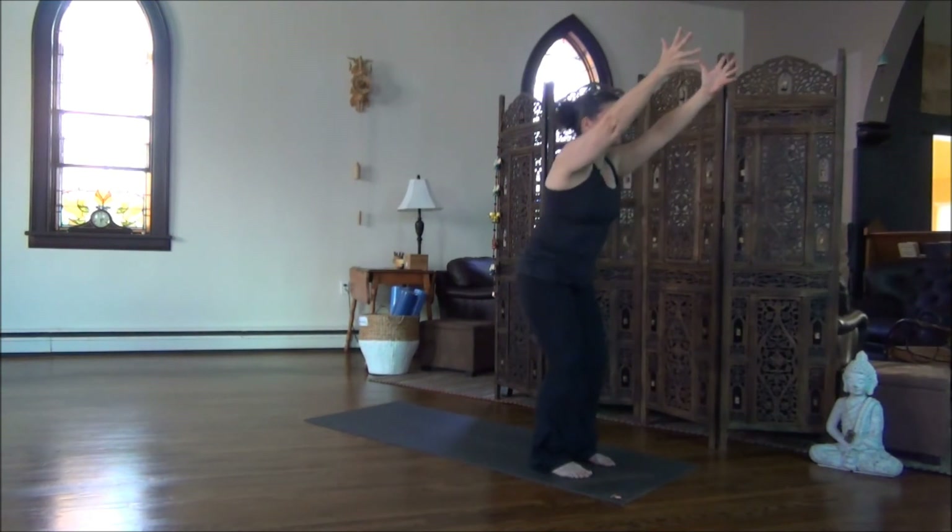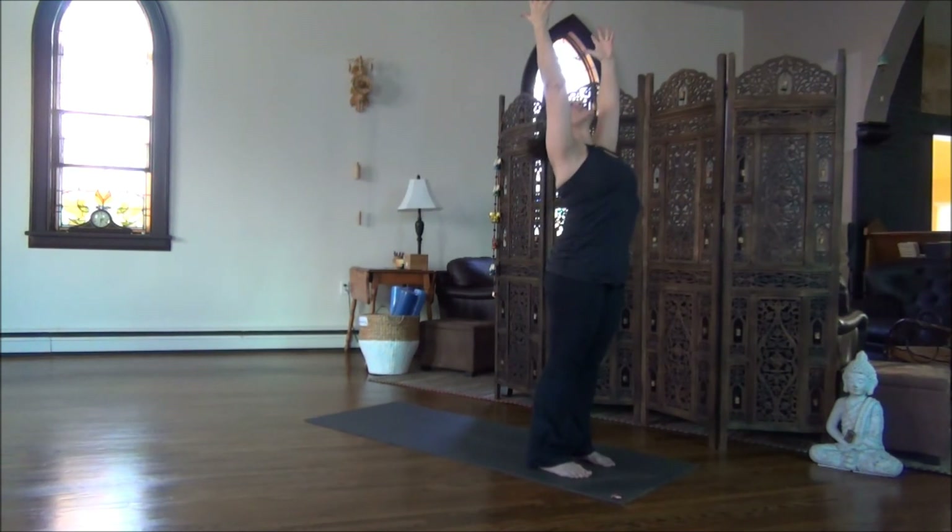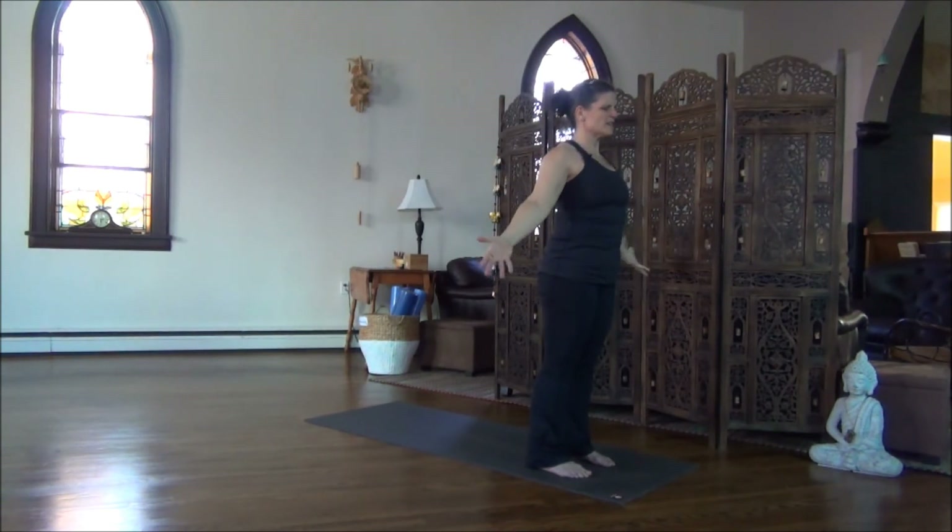Inhale, lift all the way up. Hold for the exhalation. On your next exhale, release the arms. Shoulders stacking right over top of the hips.